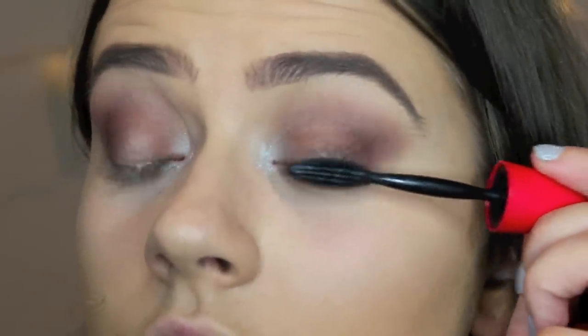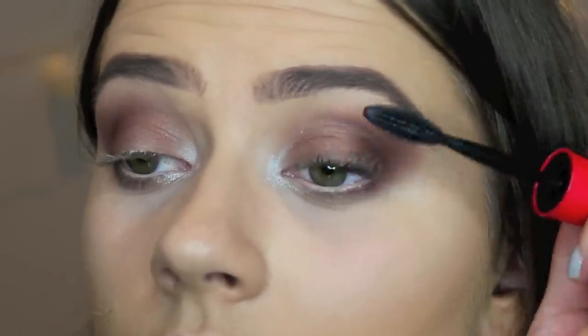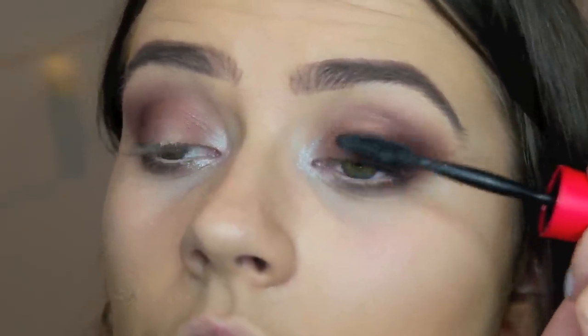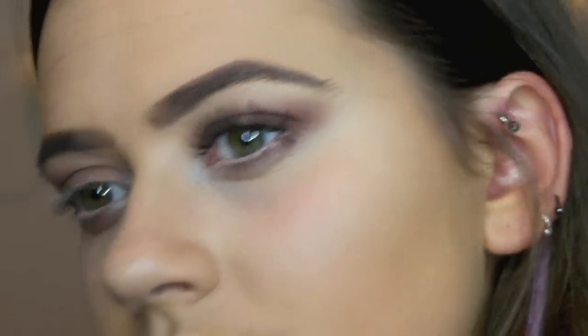I'm then going to apply the Maybelline 1x1 mascara. And the lashes I'm going to use today are quite flirty and fluttery — these are the Ardell Whispies. Okay, now those are the eyes done. I'm going to finish my face and I'm really very warm — I'm wearing very warm clothes.